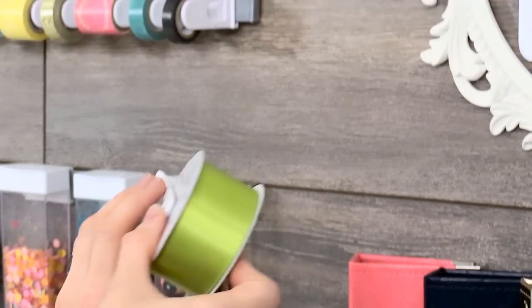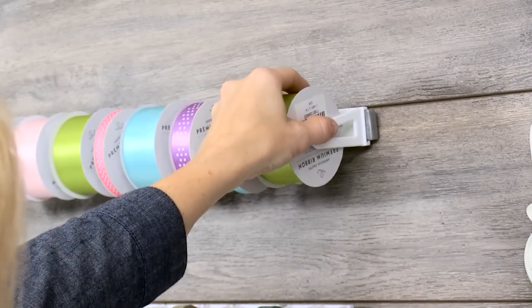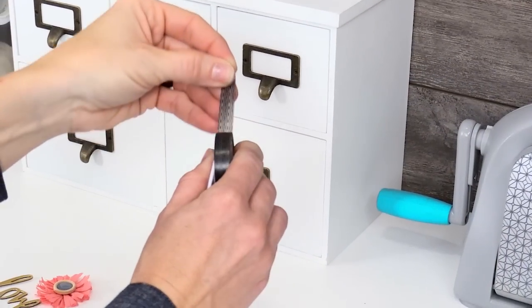Fill the snap clips and bottles with most sizes of ribbon, as well as washi tape and other small embellishments. Use only what you need, when you need it.